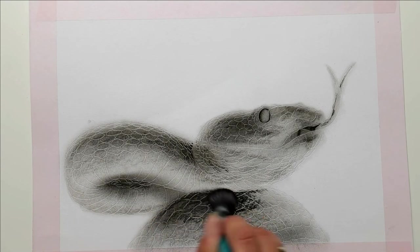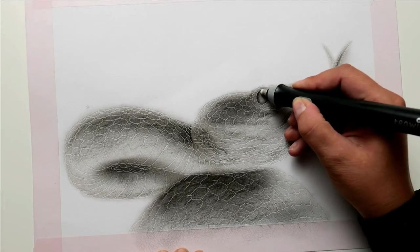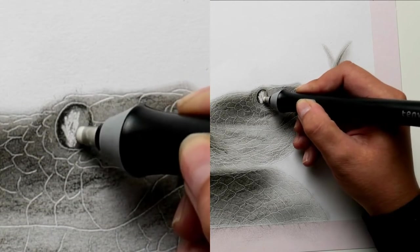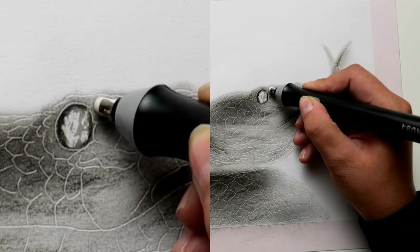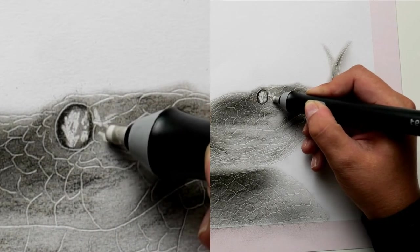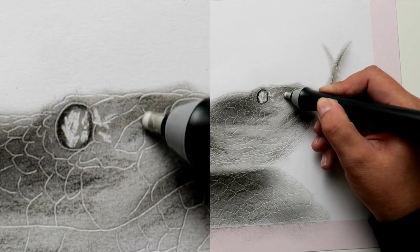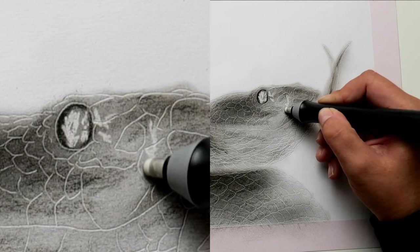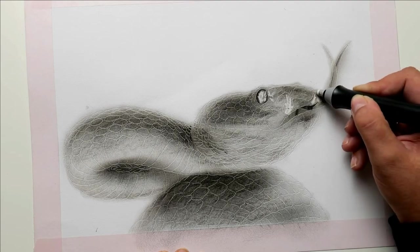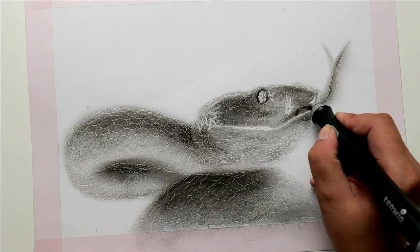Due to the blurring, isolated areas can become too dark. So that those areas become bright again, you can lighten them with an eraser — I'm using an electric eraser, which has the advantage of removing charcoal from the paper much better than a normal eraser. If you haven't used electric erasers before, these are available with different eraser thicknesses — slightly thicker and very fine. The finer and thinner the eraser, the more precisely you can remove the paint from the paper.